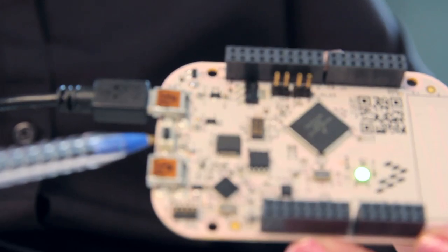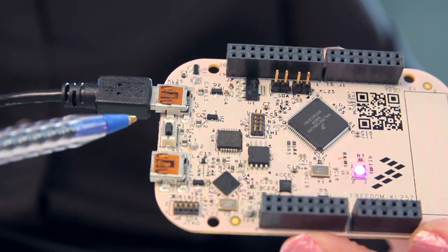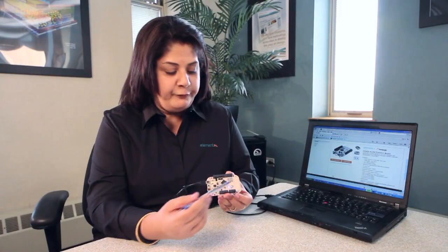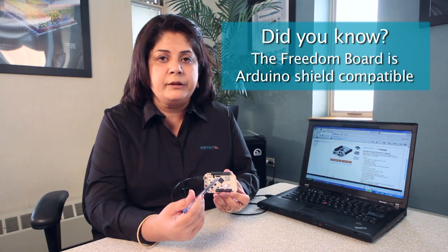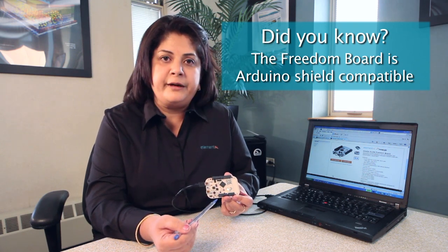A reset button has been located here to reset the functionality of the board. The form factor, as mentioned before, is compatible with hardware designed to work with Arduino and Arduino-compatible boards.